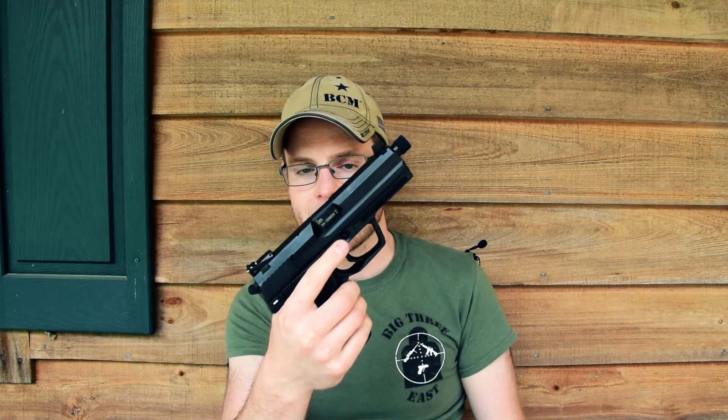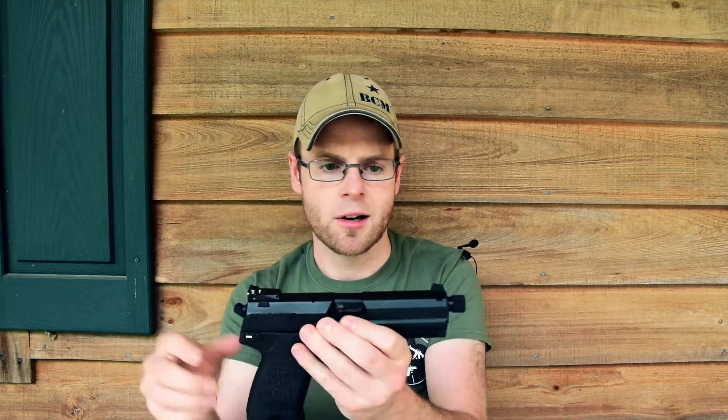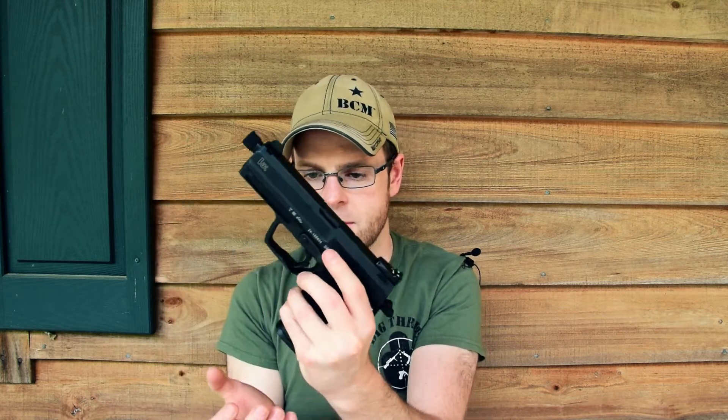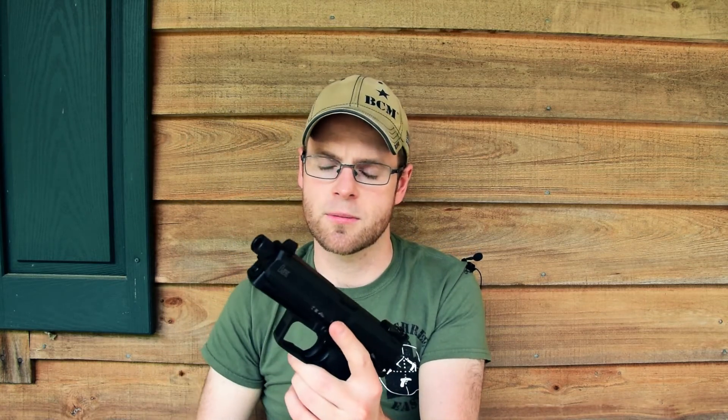And another really, really good choice, and a personal favorite, is the USP-9 Tactical. This model has a threaded barrel, raised iron sights — the rear one's adjustable — and it's got a decocker that also doubles as a thumb safety on the back, which is awesome for guys who really enjoy the 1911. So you can carry it cocked and locked, ready to rock, or you can decock with that same lever and then use it as a traditional double-single-action pistol.